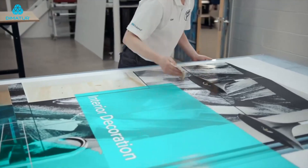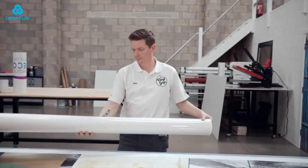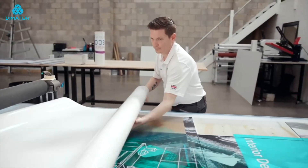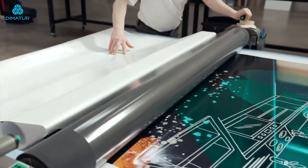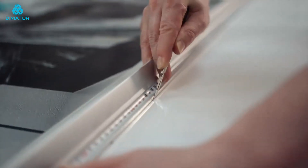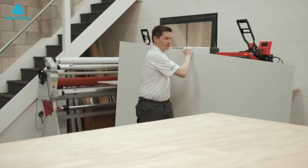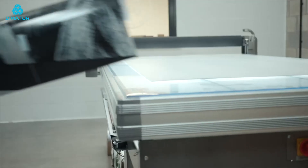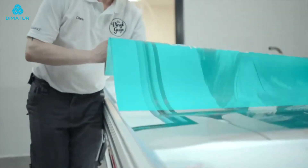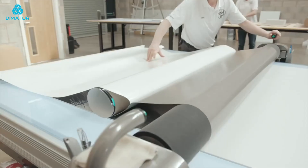He then proceeds to the lamination table and uses the heated roller to apply protective laminating material. Finally, using the same device, he transfers both the printed vinyl and the laminate onto a rigid board. From start to finish, it takes him 27 minutes to produce the board.